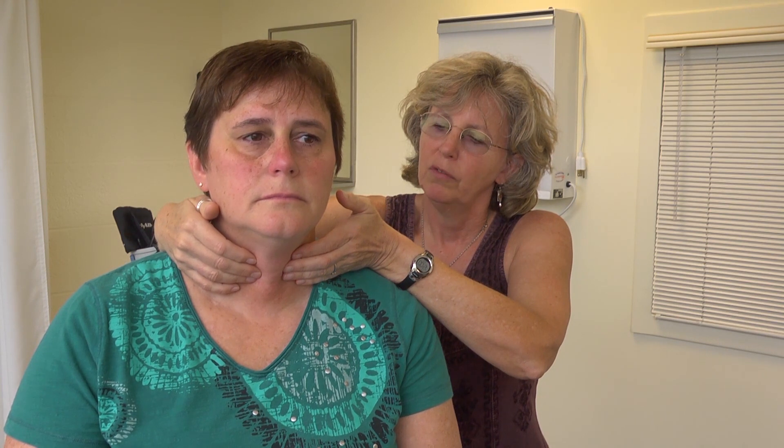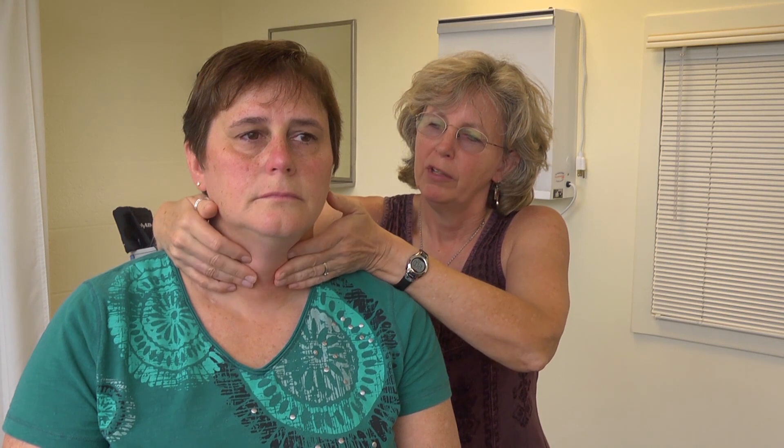Palpate the trapezius and sternocleidomastoid muscles for tenderness. For the thyroid exam, it helps to give the patient a glass of water. Identify landmarks — the thyroid cartilage with its prominent notch, the cricoid cartilage just below, and the thyroid gland below that. Note any enlargement, asymmetry, or nodules. Examine from the back, palpate over the isthmus and two lobes, push gently on one side to feel the thyroid bulge on the other, then ask the patient to swallow and feel that movement.